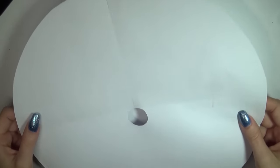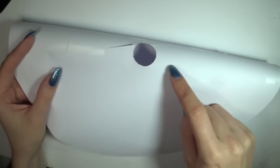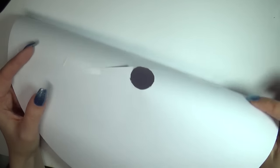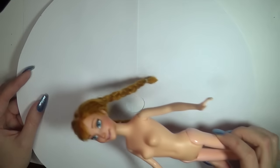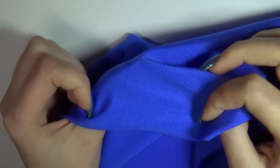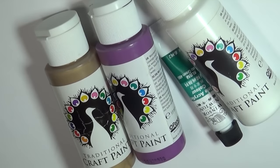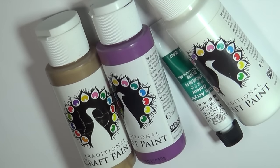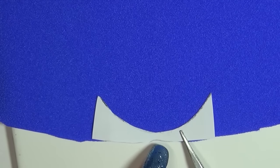First we're going to work on the skirt. Make a stencil by drawing a big circle on a piece of paper where the radius is the length you want the skirt to be, and in the middle you cut a small circle that fits the waist of the doll. Then get out some blue fabric — mine has a bit of stretch to it — trace your stencil onto it and cut it out. That's basically the skirt. Then I'm going to paint on the decorations using acrylic paint, but if you have fabric paint that will be even better. I made this little stencil from paper to help myself get the pattern more symmetrical.